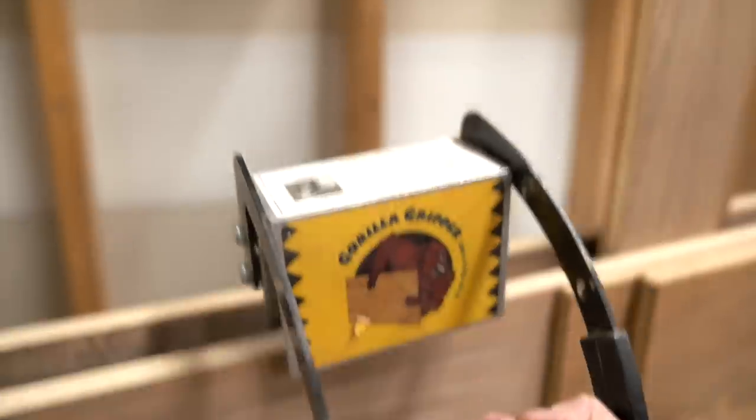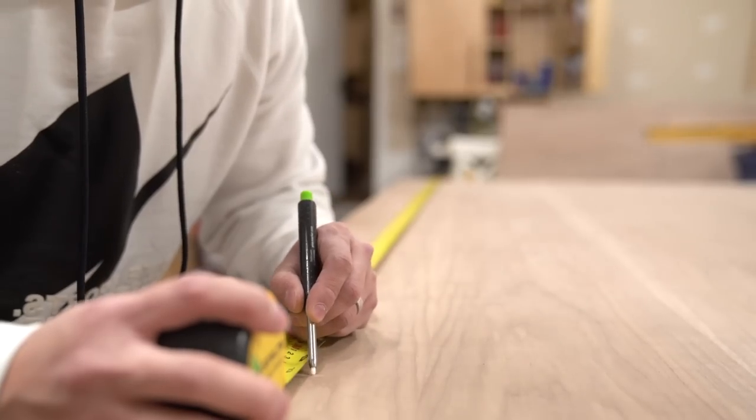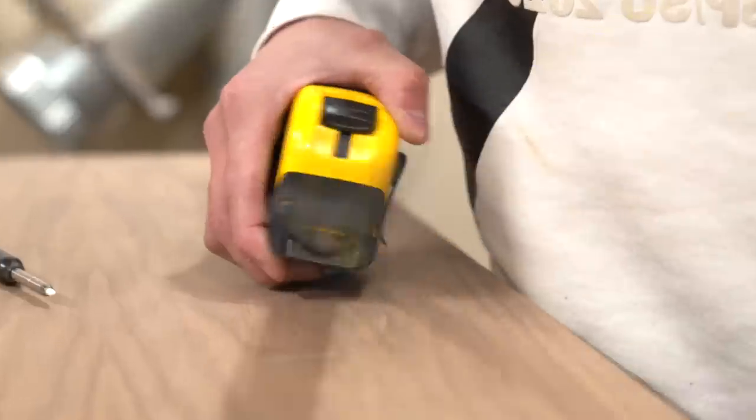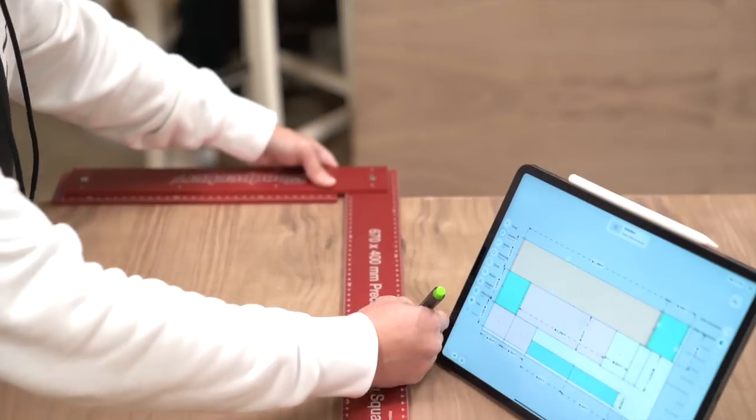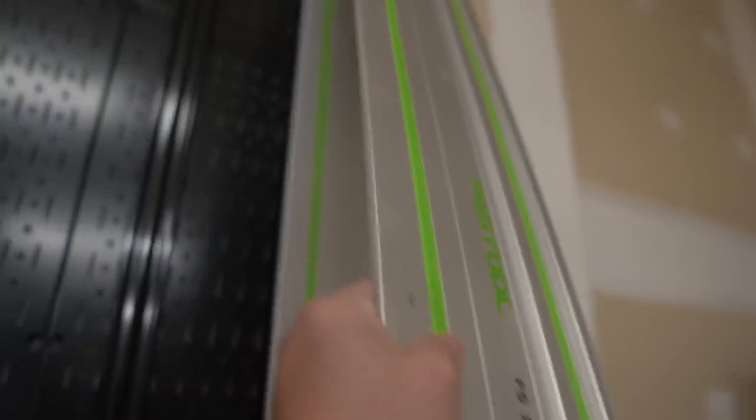First, let's take out the giant sheet of plywood and start laying down the cut lines. And now, let's grab the track saw and start breaking things down.